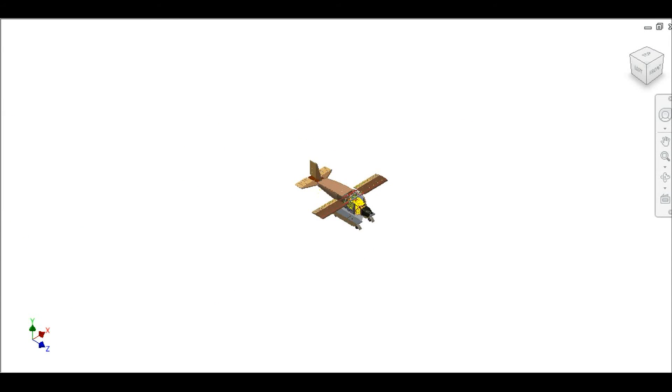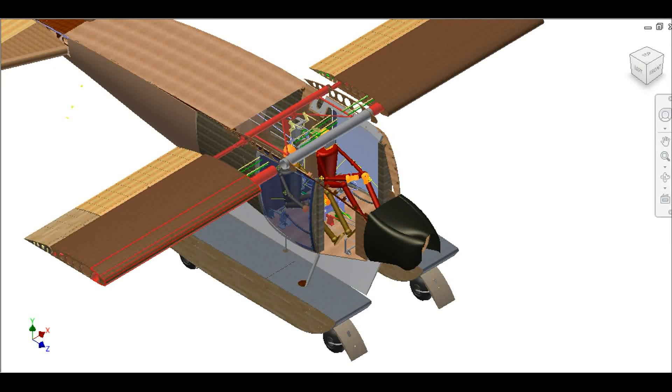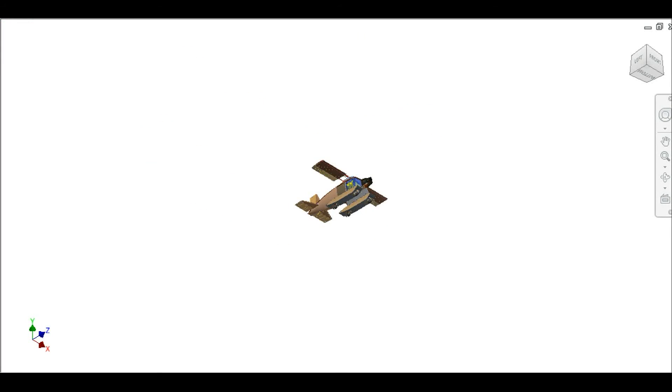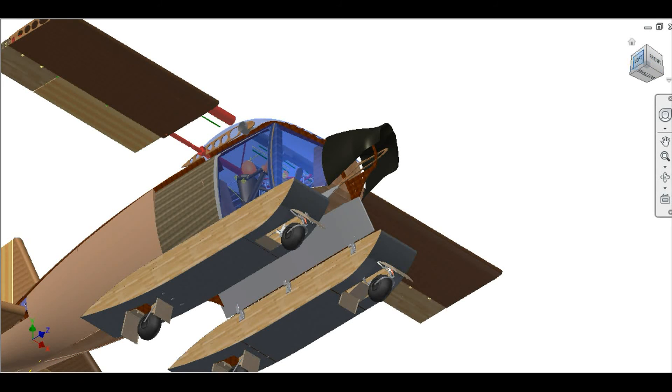Wind in the face is nice up to 40 miles an hour, but this plane can fly 130, so you better not have wind in the face. Therefore, we have three windshields in the front — the central and the lateral ones. And with this, the X-Plane is ready to fly.